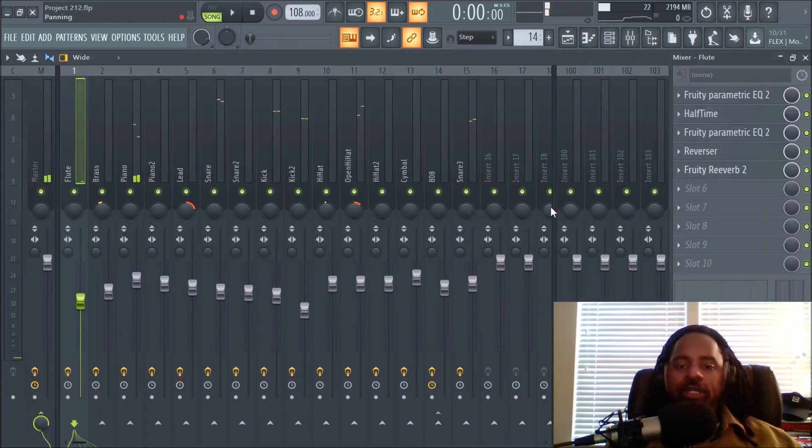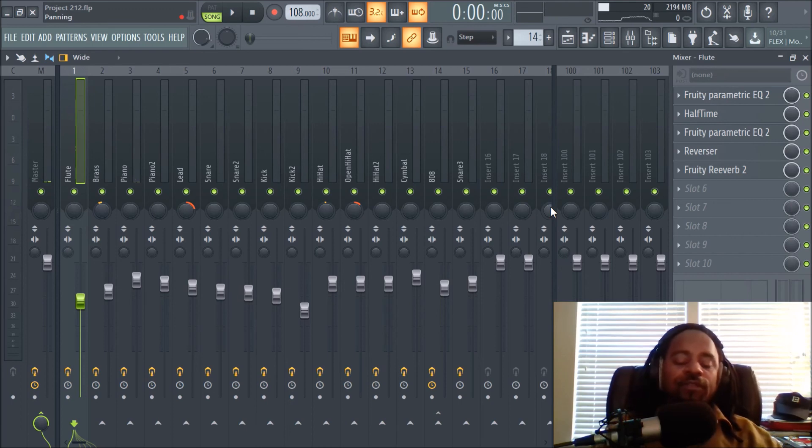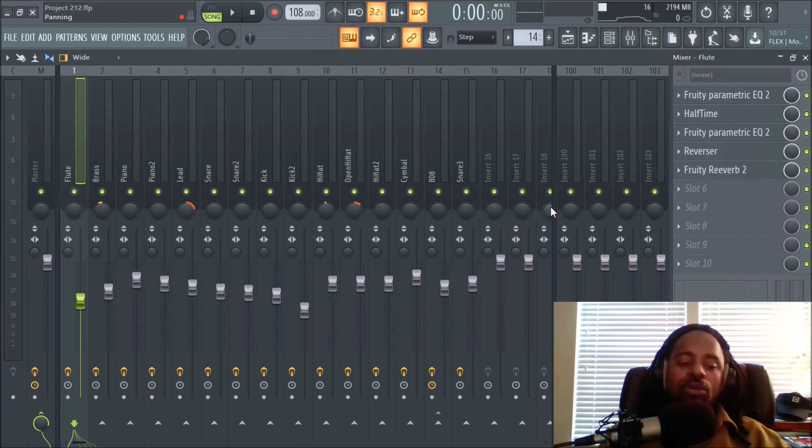All right, so again it's your boy DJ Fanatic Beats, content contributor for liveoffbeats.com. Follow me on Instagram at DJ Fanatic Beats or Sounds for Producers. Definitely experiment — the more repetition you do with mixing, the better you get at it, just like with anything. Don't be afraid to mess up; just keep at it and you get better and better. Peace and blessings.